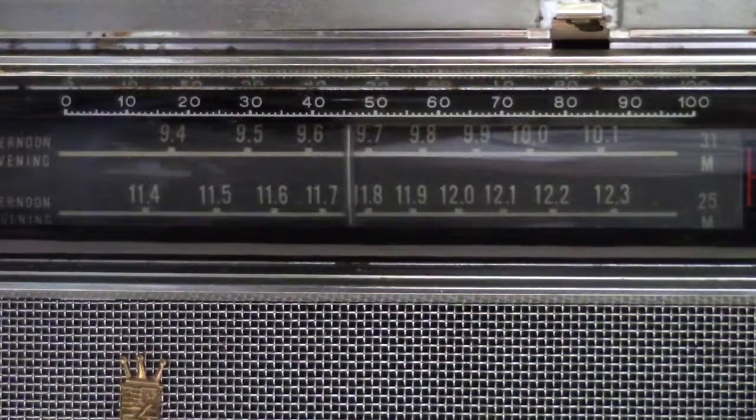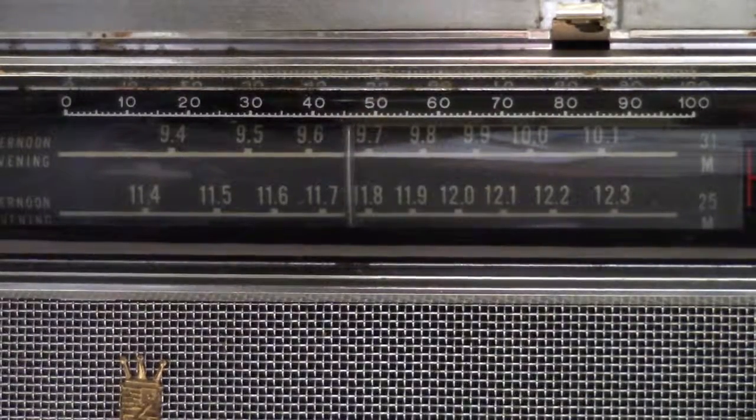So the first of the Transoceanic series that was all transistor — the Royal 1000.